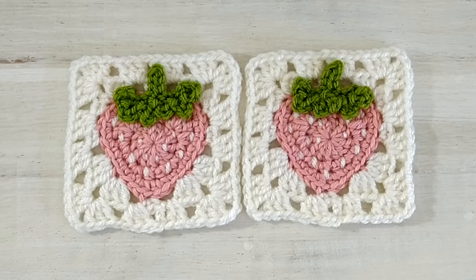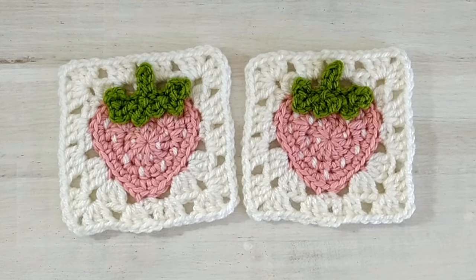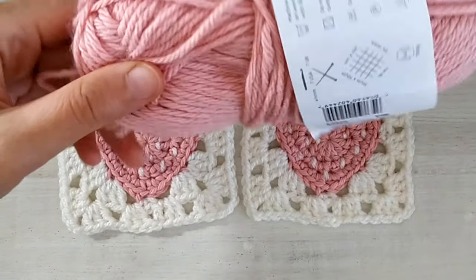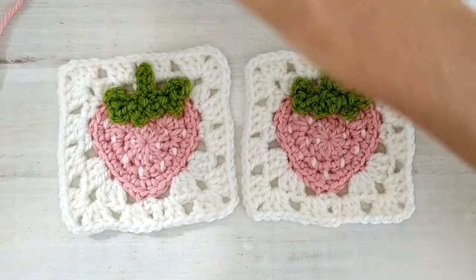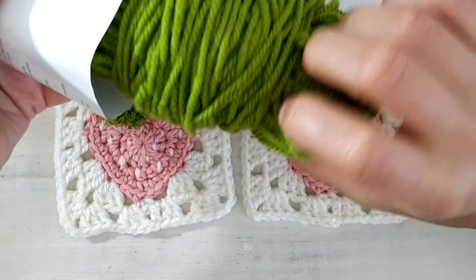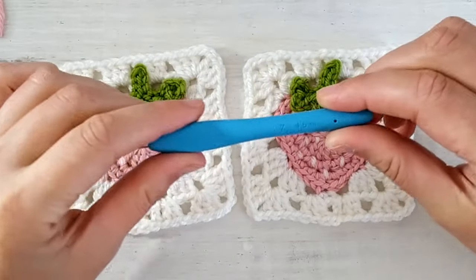You can use any yarn with the appropriate hook, but for this square I used some iron weight acrylic yarn in three colors. We will be using some pink, some white for the background, and some green for the leaves. I'll be using a 4.5 mm hook.